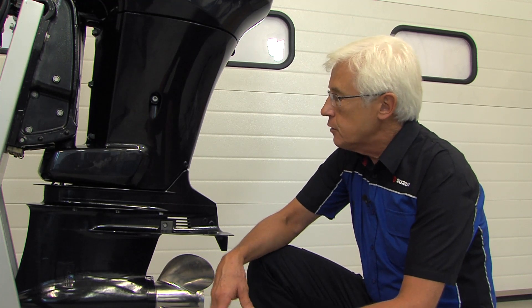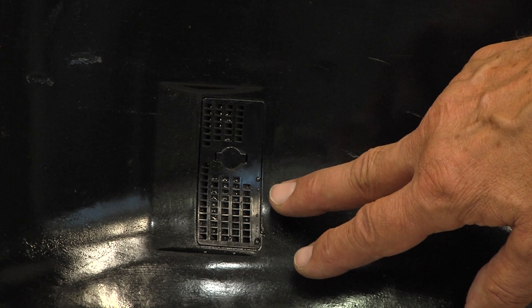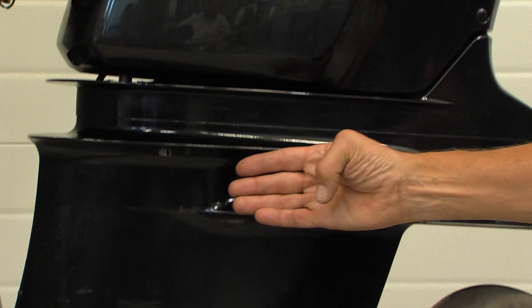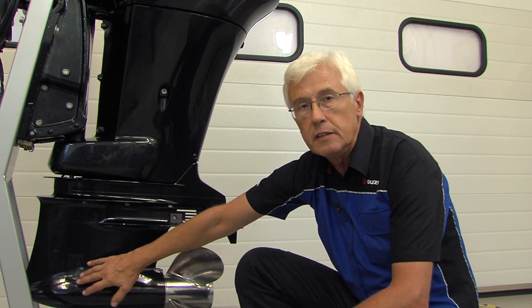It's always important to make sure that your engine is cooled properly. As we see here, this engine has water intakes around the gearbox front here. The water enters there and is pumped via a pump, which is situated just here, up through the rest of the engine. It's important to make sure that nothing blocks these intakes.